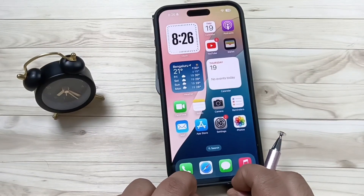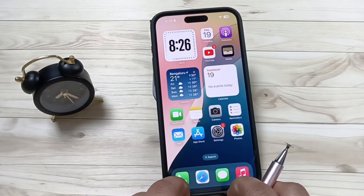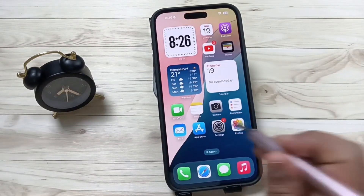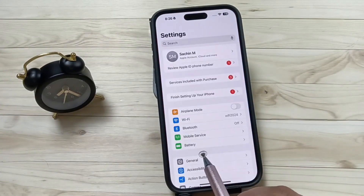Hello friends, welcome to my YouTube channel. Today in this video I am going to show you how to set the charging limit on this device. For this, open Settings and tap on the option Battery.